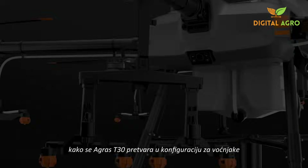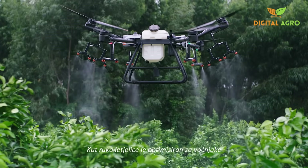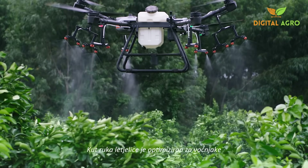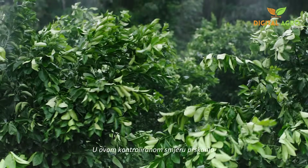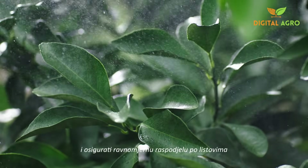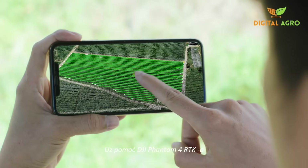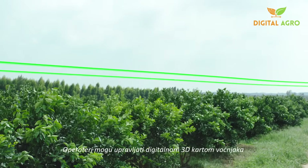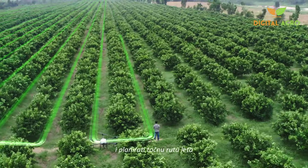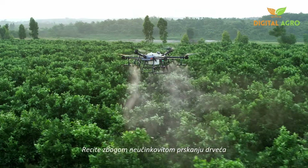Now, let's watch as the Agris T30 transforms into orchard configuration. The angle of the arms is optimised for fruit-bearing trees. In this controlled spray direction, pesticides can travel down along the branches, providing an even distribution. With assistance from the DJI Phantom 4 RTK, operators can manage a 3D digital map of the orchard and plan a precise flight path. Wave goodbye to ineffective tree spraying.